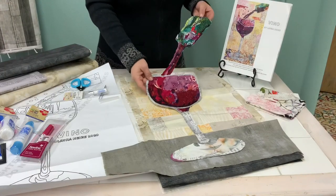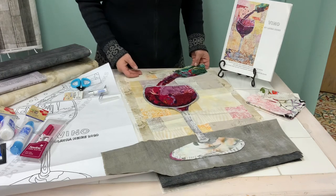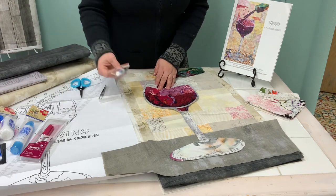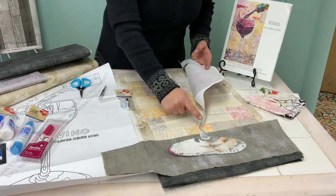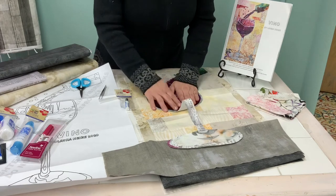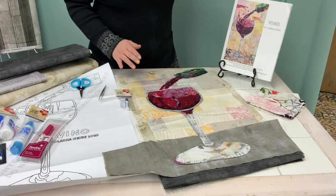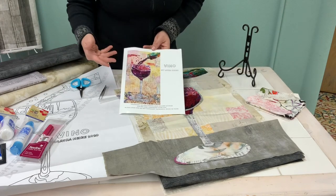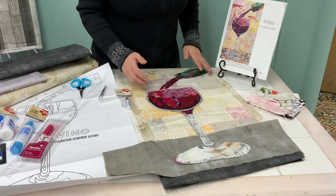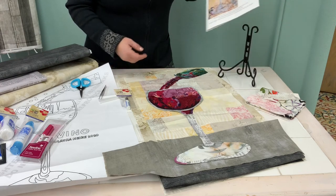Now that you have your applique or your collage all ready and cut out, the next thing you're going to do is audition background fabrics. When you decide on a background fabric you'll take the glue and dab little dots around the outer edge of your collage piece, then apply it to your background and stitch it down. You can use an all-over stitch — on Laura's pattern she did a grid pattern quilting to hold everything down. You could also add embellishment and free motion stitching in the glass or around the edges of the bottle.